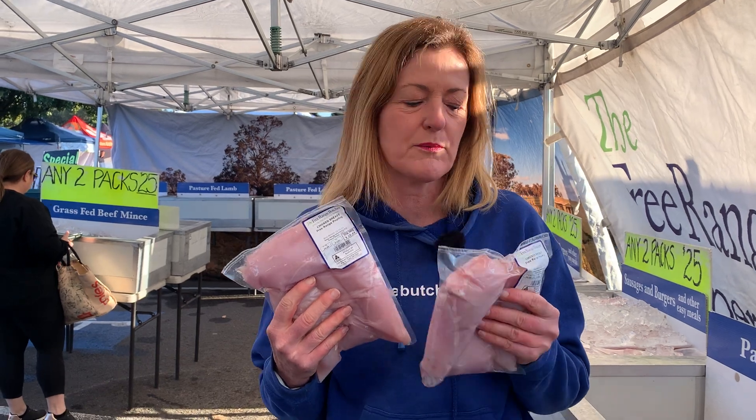Your staples. This week is your staples pack, so everything you need to get your family fed. Two kilos of chicken breast — beautiful free-range chicken breast — two kilo packs.